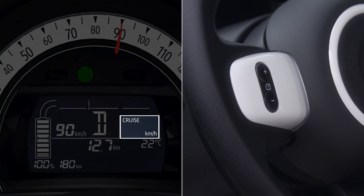To reactivate the function without taking account of the stored speed, press plus. Your current speed will then be saved as the cruising speed.